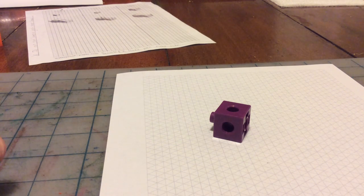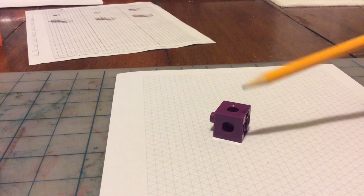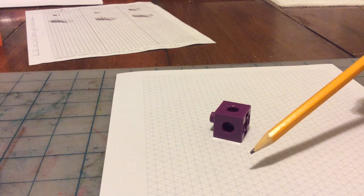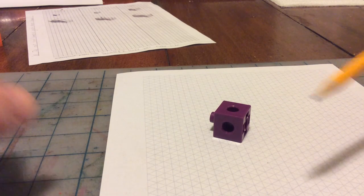Hey gang, it's Mr. Chow Miller. I'm going to show you today how to sketch a cube like the one you see here on isometric graph paper, which is the paper I have here and presumably the paper I'm giving to you in class.